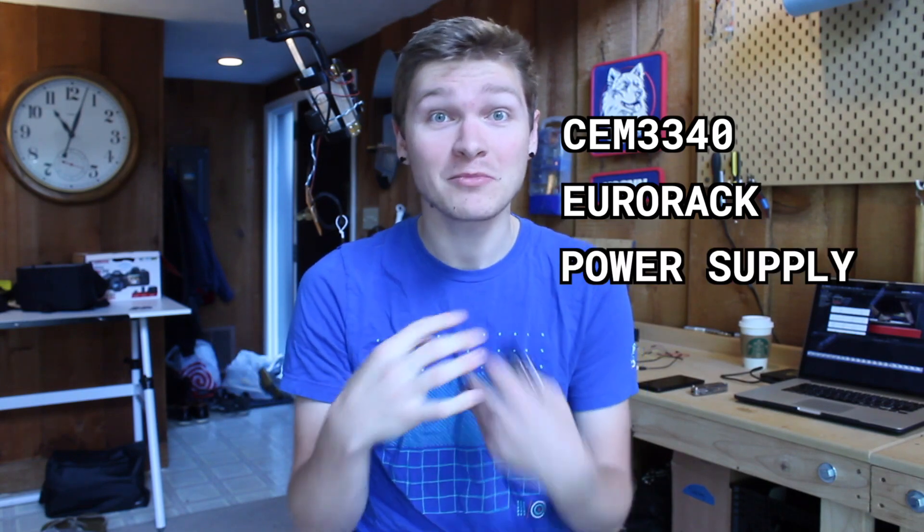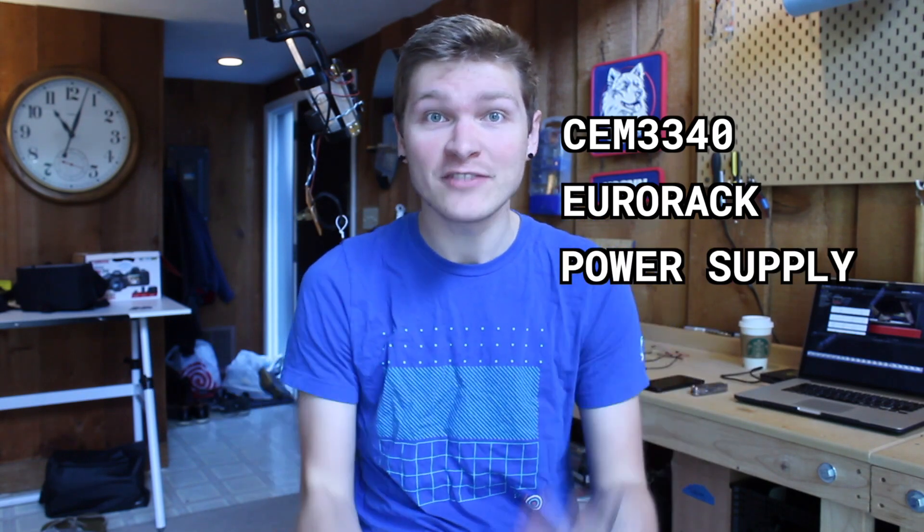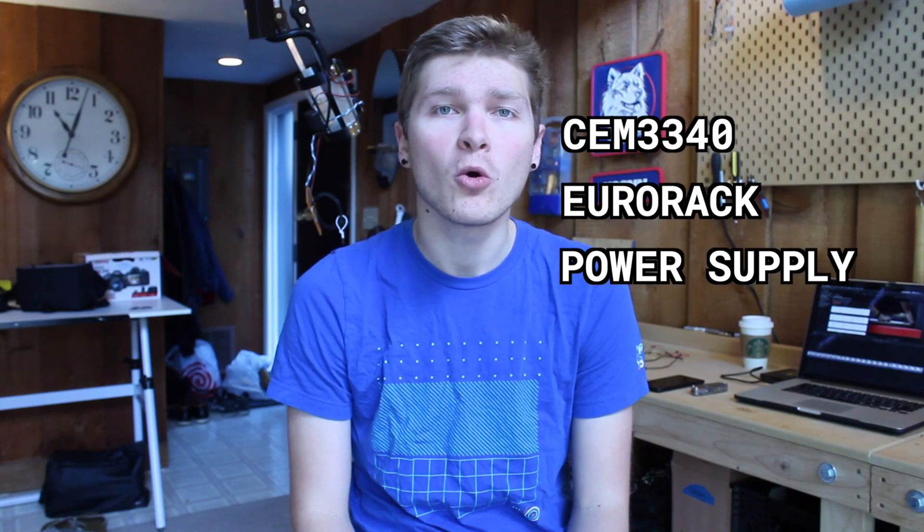Two, we need a rack for everything to fit onto. And then three, arguably the most important, a power supply — something to actually run the whole thing and give it some juice. So today, we're going to do all three of them.